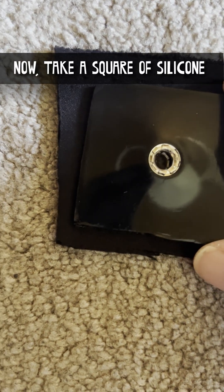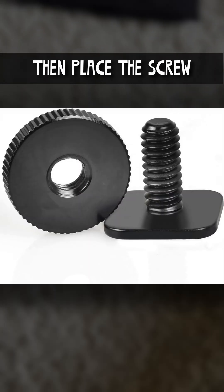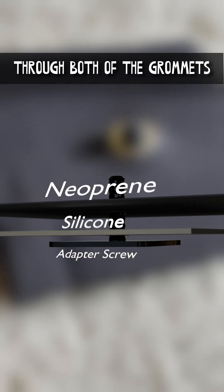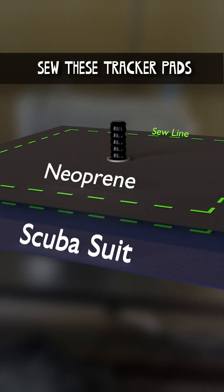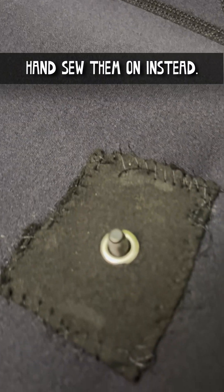Now, take a square of silicone and put it on top of the square of neoprene like this. Remove this part, then place the screw through both of the grommets. With the sewing machine, sew these tracker pads to the white markers on your suit. If it's too difficult, hand sew them on instead.